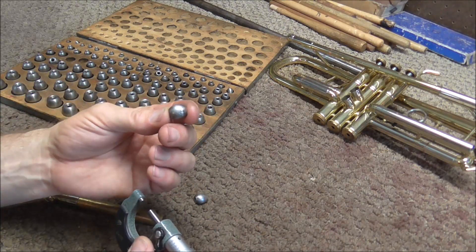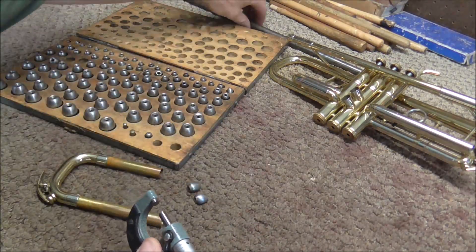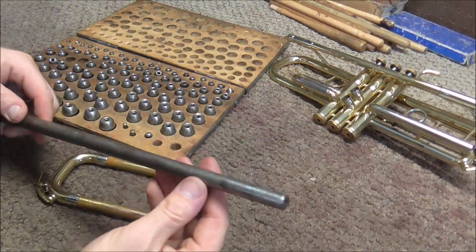Doing it with the dent balls is not quite as accurate, so if you have a tapered mandrel, use that. I hope this video has been helpful. Please subscribe for more band instrument repair videos.